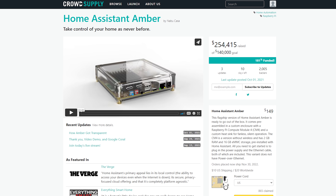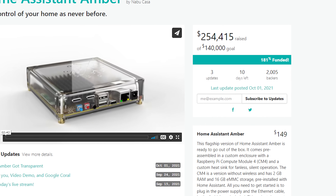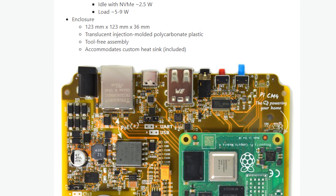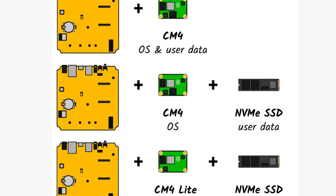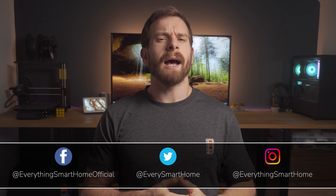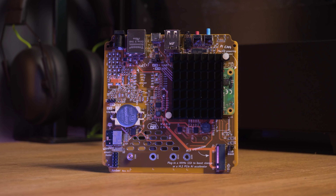Home Assistant Amber has been absolutely smashing its crowdfunding goals since it was first announced, reaching its initial target in under 5 days and currently it's over 180% funded with 9 days left, and I can definitely see why. It is a really attractive first attempt at some custom hardware from the folks over at Nabucasa. The guys at Home Assistant were kind enough to ask if I wanted to check out the Amber to give you my thoughts on it.